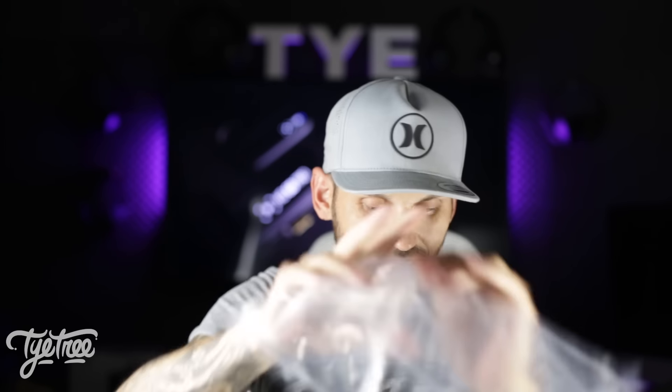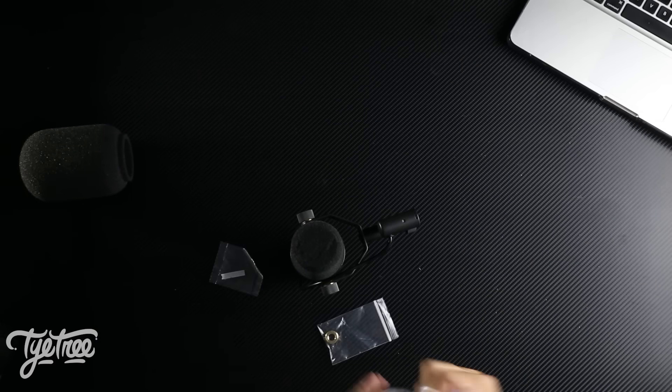So there you go — that's the Shure SM7B unboxing. Be prepared for a lot of videos here on the channel using it from now on. Hope you enjoyed. See you in the stream soon. Peace!